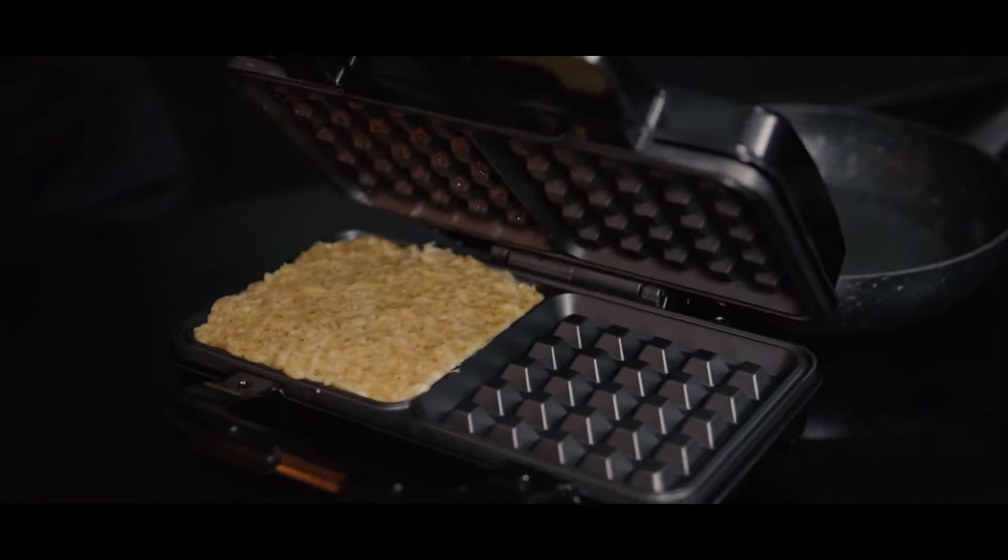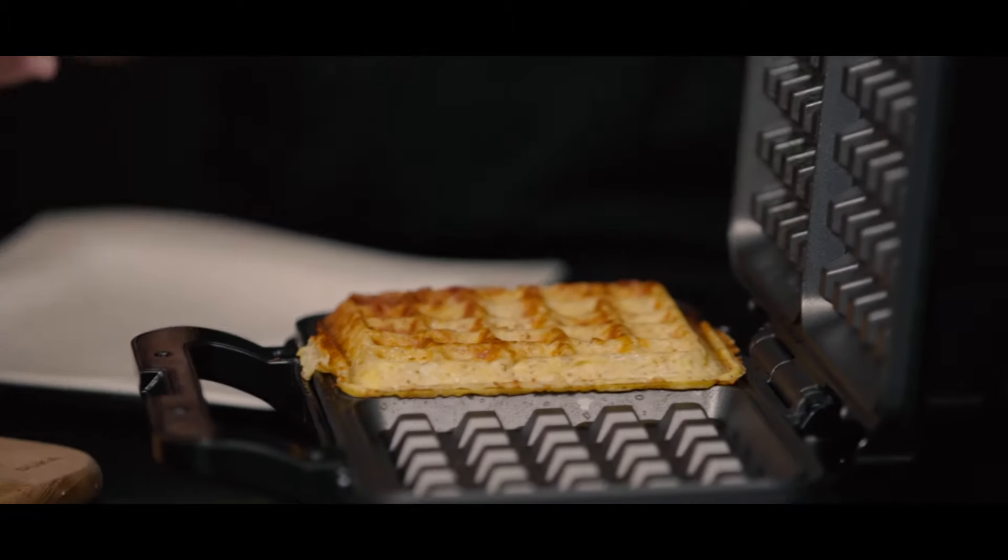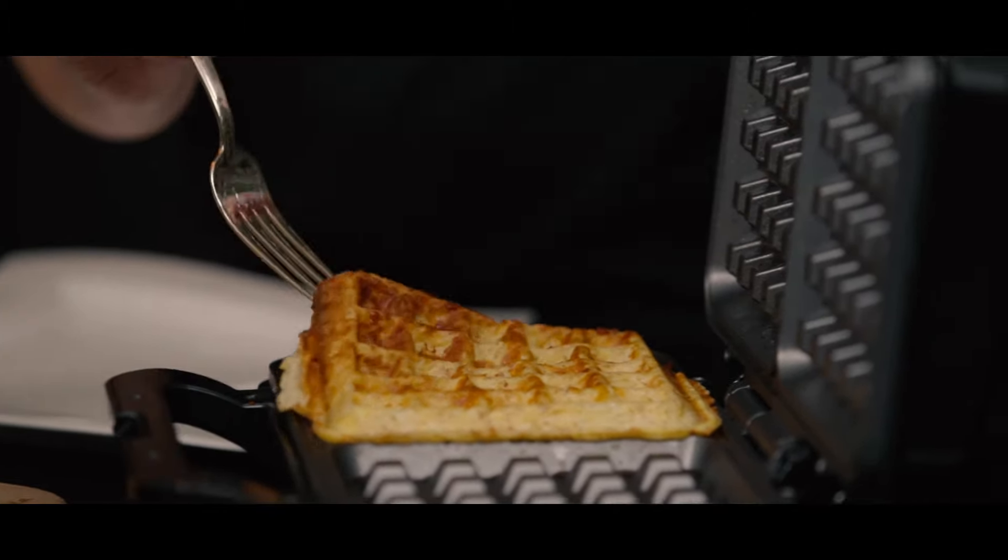Now transfer your mixture. Now we close it and wait about four to five minutes. Five minutes passed — now let's open it. It looks wonderful.